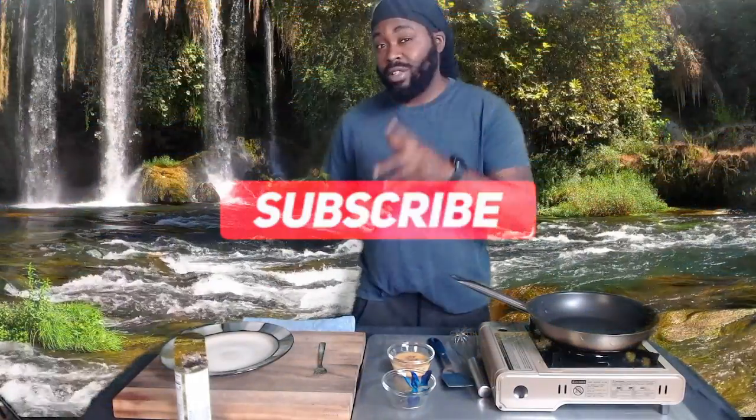Watching hungry? Let's eat with Chef Jamal. Today we're going to be doing an almond omelette. Just before we get started, make sure you like, subscribe, share, and hit the notification bell when we drop that next video.